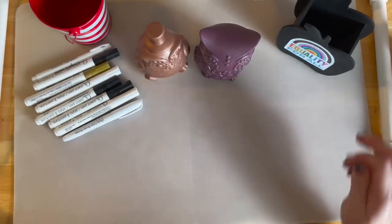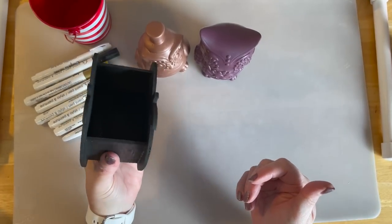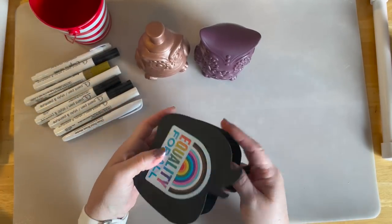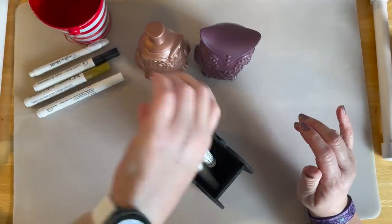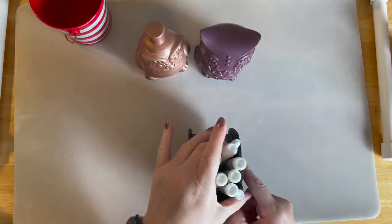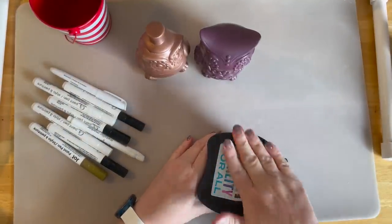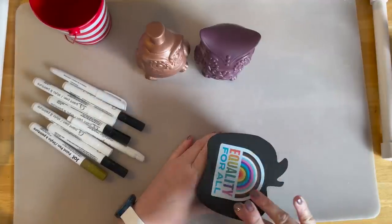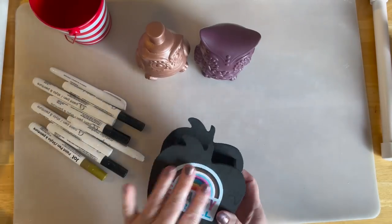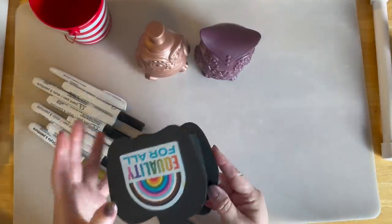I also took one of these wooden apple things from Dollar Tree, painted it black, then put a sticker on it for my niece's classroom — she could use it as a pencil holder on her desk. Her theme is rainbows and equality for her class. I'll mod podge or spray seal it. You could decorate it for a teacher's class theme and put a gift card in it — one dollar, quick dollar tree gift idea.